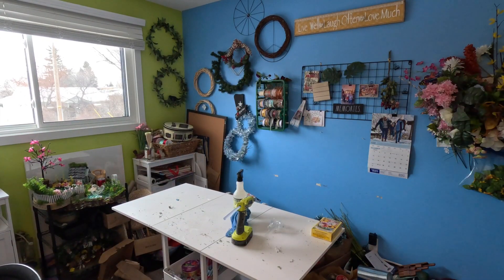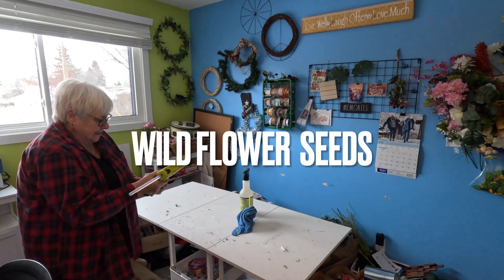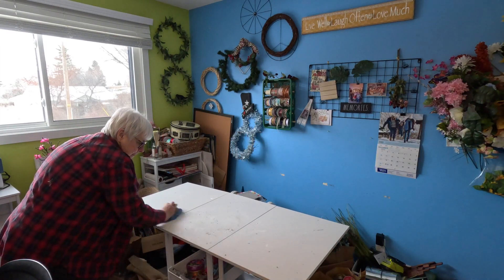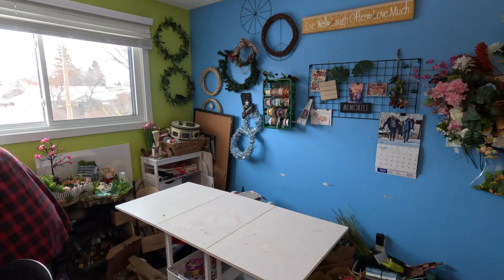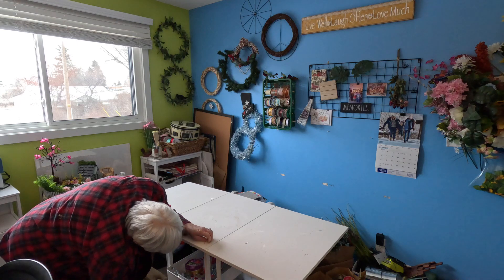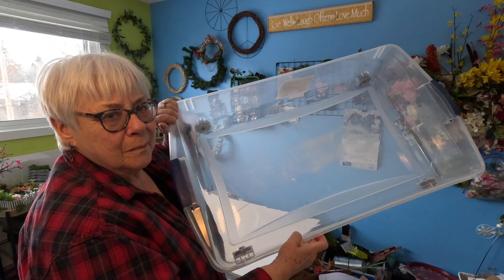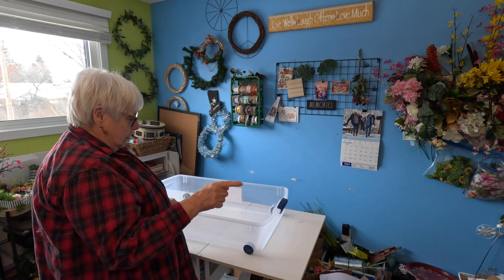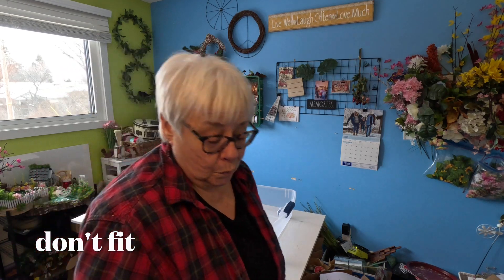I'm going to put them on the floor too, because that floor is going to be clean. I've got a little bit of glue here. These great big bins have wheels on them, and I think they'll fit in the bottom of my closet — fingers crossed. Of course, they won't go there today because there's nowhere near time to do that.